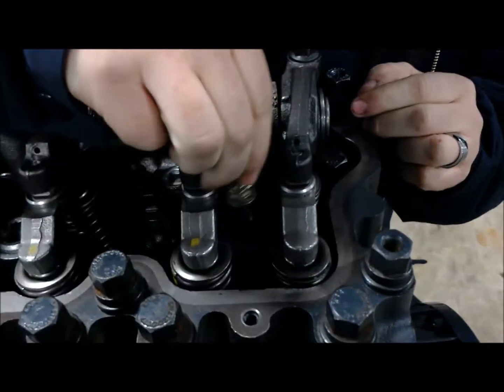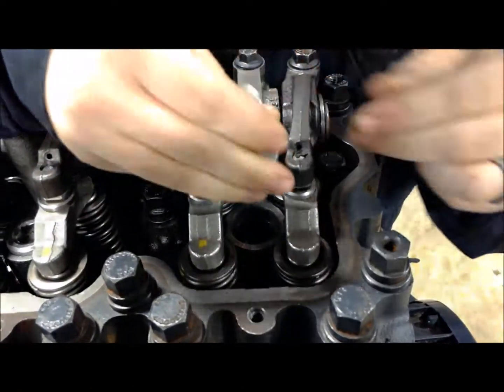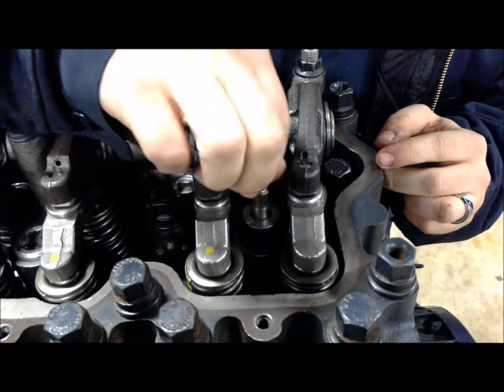Underneath this cap right here, as I pointed out earlier, that's where we have our fuel injector hiding. Let's go ahead and get it pulled out.